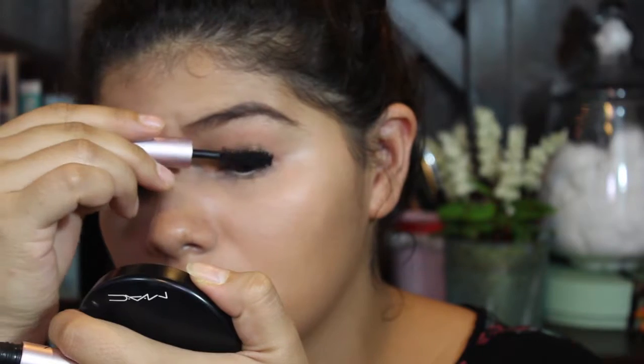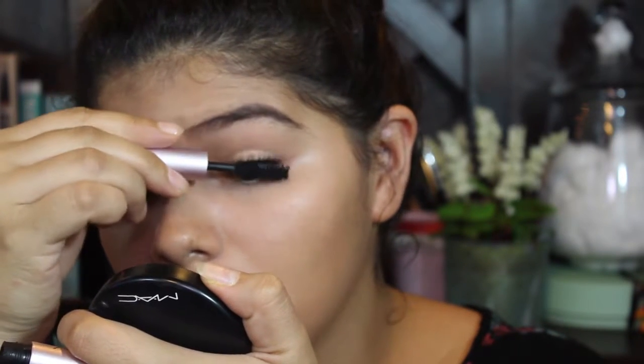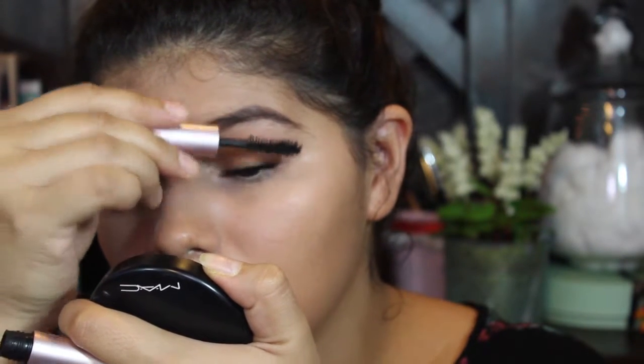I'm going to do my lashes. I curled my eyelashes — this is my Model's Own eyelash curler. I love this stuff, this is great, I really recommend it to you guys. And I'm going to be using my Better Than Sex mascara today. I'm going to have a video on how I apply false lashes, so you guys don't have to worry about that.